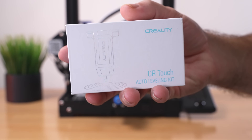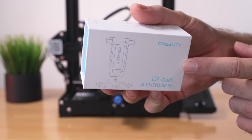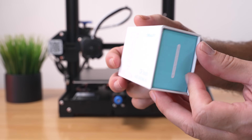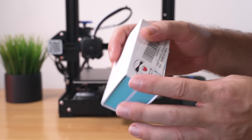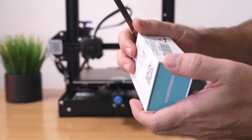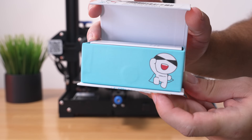This is the CR touch by Creality, and it's pretty interesting to see that they kind of made their own style of BL touch leveling sensor. This should be plug-and-play and quite easy to use. It comes in this little box — I got this one from Amazon and they go for around $40, sometimes a little less on sale. It's a pretty nice box, interestingly even magnetic.